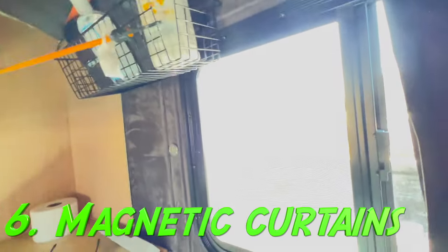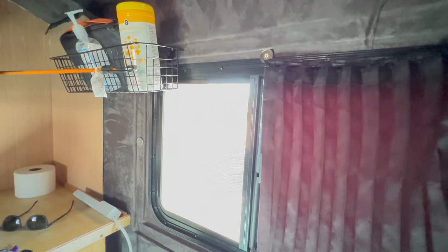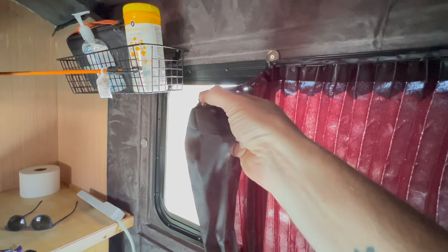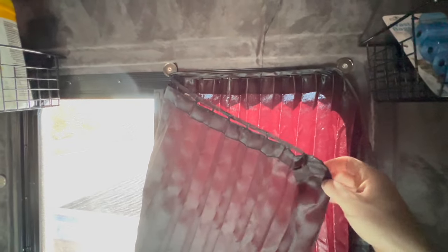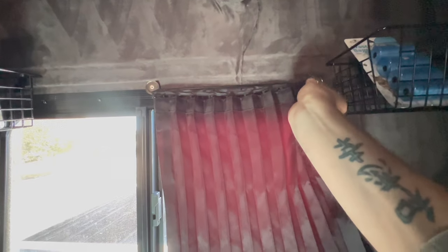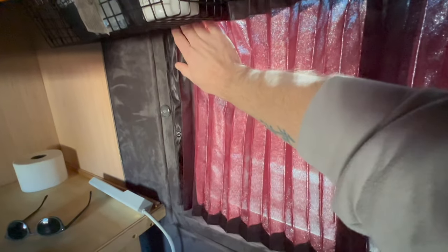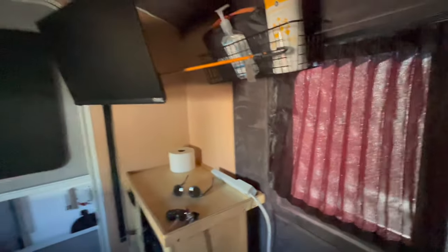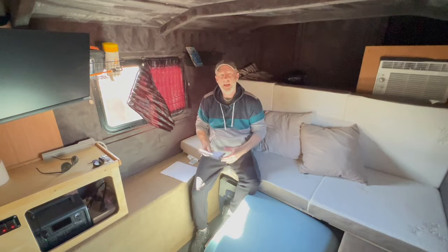For the curtains, I didn't have a lot of time to get too involved. These are from Amazon — they have small magnets sewn into them. I installed button magnets on the top and bottom corners, and they just snap right onto the magnets. The only reason for the blackout curtains was so that at the star park, I could darken the interior in case I needed to use a white light or a brighter red light.